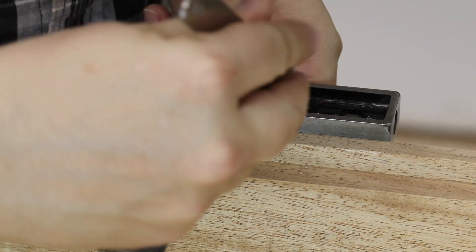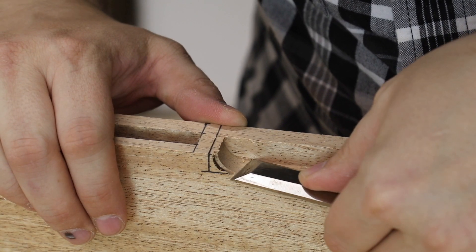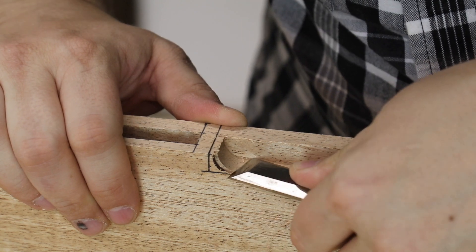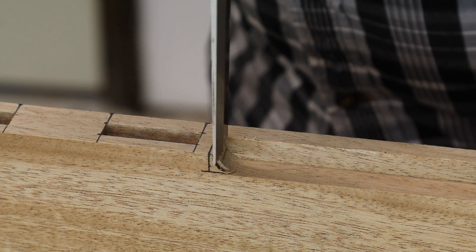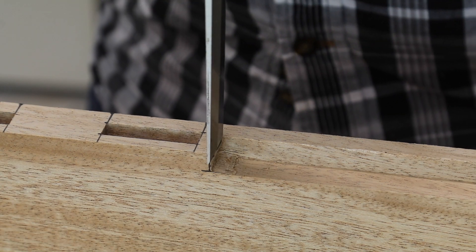With that, I had to clean up the ends just a little bit because they're not square when you're using a round bit. A little bit of chisel work, my marking knife, and a little bit of patience, and I squared up those edges — and those look great.